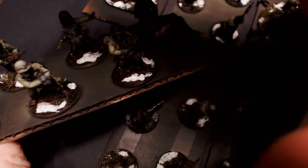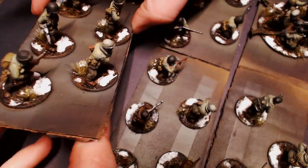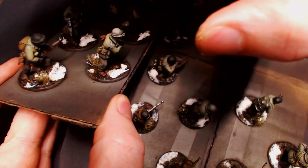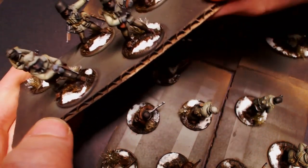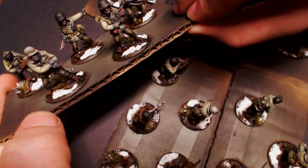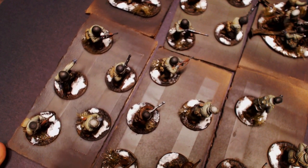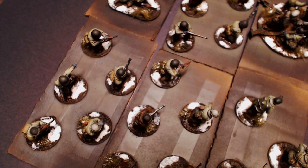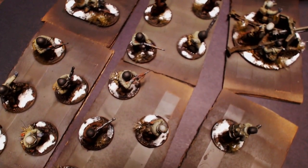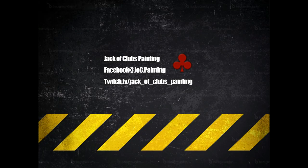The instructions recommend letting this stuff dry overnight, so these guys are pretty much done. I'm ready to peel them off and give them a nice matte coat to finish them out, ready to take to events looking their best. I'm going to let that sit overnight before applying a matte coat, just so the earth texture and snow can dry nice and thick. Hope you guys enjoyed this — next video is going to be some tanks, so look forward to it!